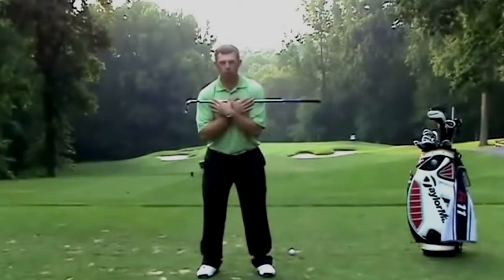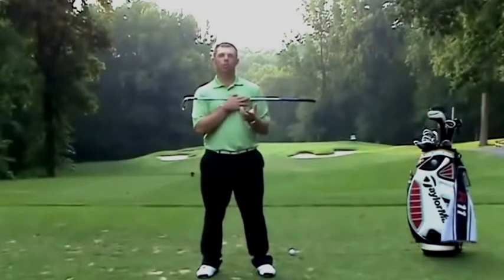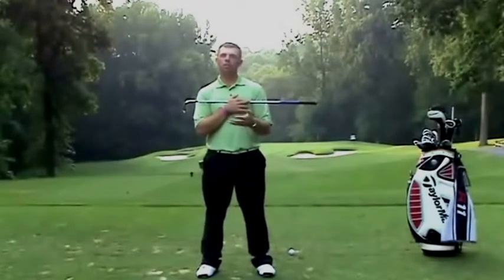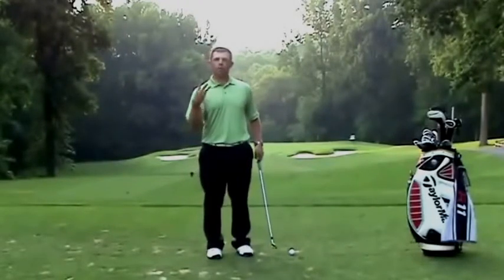The more that you can keep your shoulders here and turn your hips, this is going to help with getting more hip turn through impact. A great drill you can work on is a very simple drill, and it basically has three parts.